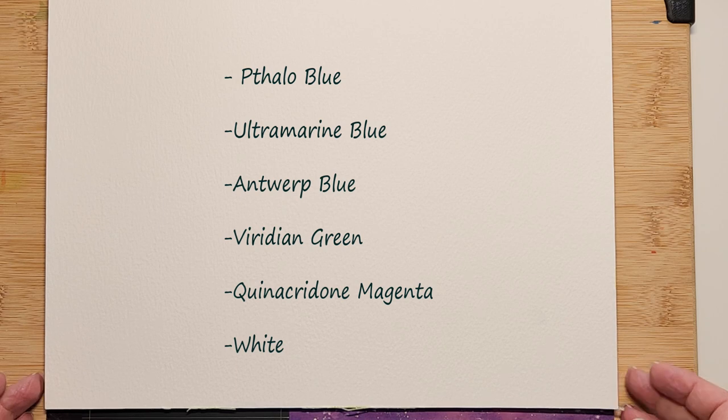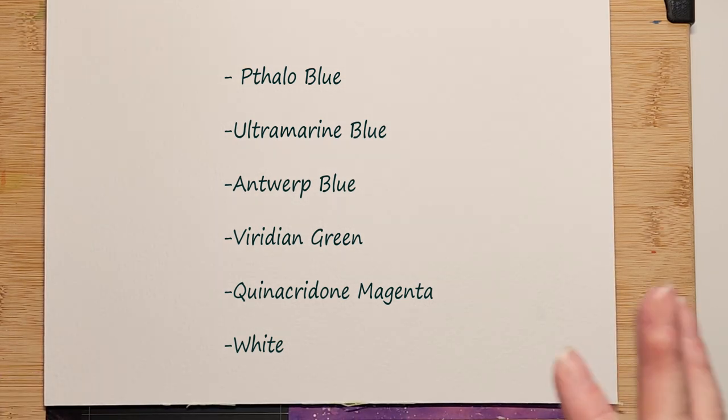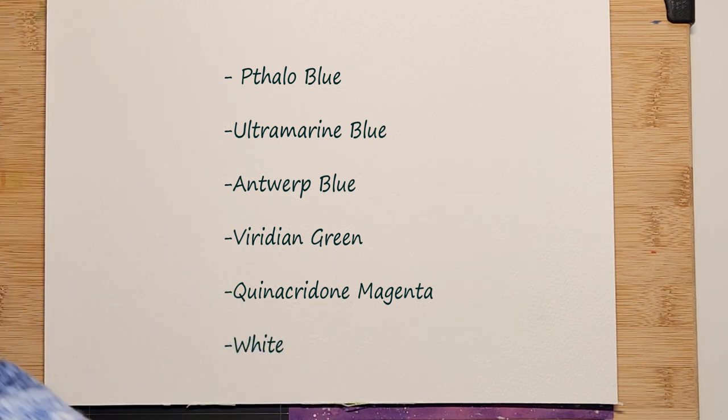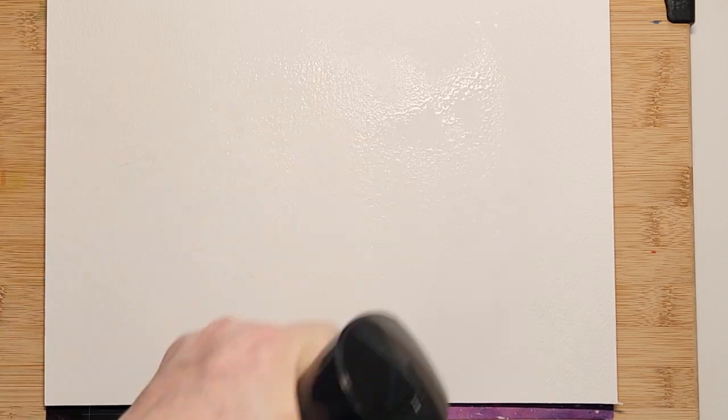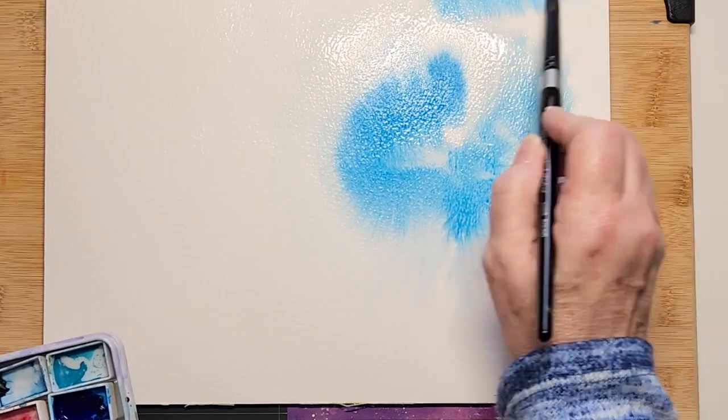Hi everybody, Kat here, welcome to my channel. This is going to be a very intuitive painting endeavor. I'm using inexpensive paper with the following colors listed above, and I'm just going to evenly wet my paper and charge in — this is the phthalo blue.